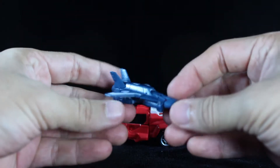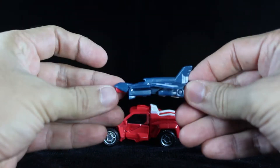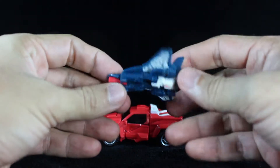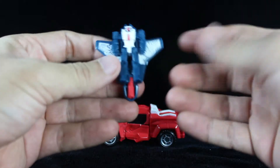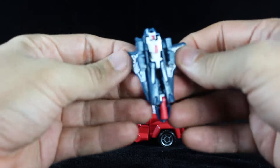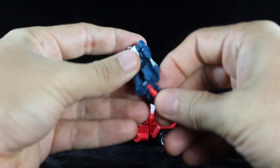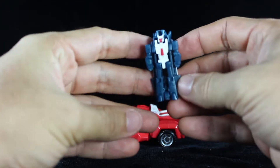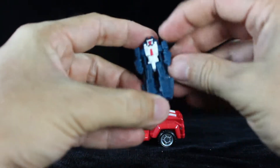Swerve includes Flanker, who is a cool-looking jet drone. As you can see from the bottom, he is a similar figure to Payload. Just fold the wings back and bend the jet nose back and there you have Flanker. He's only articulated at the shoulder.